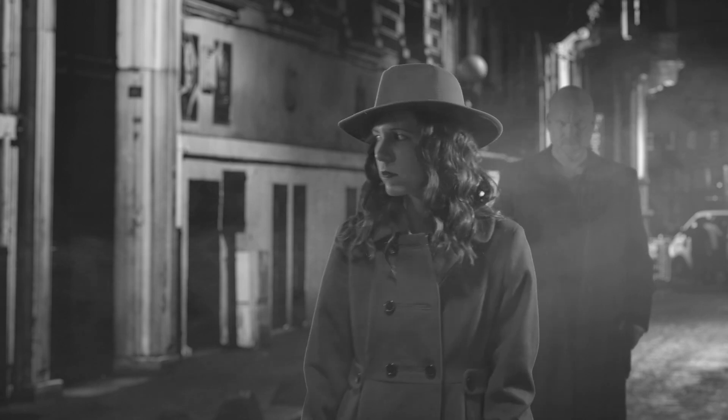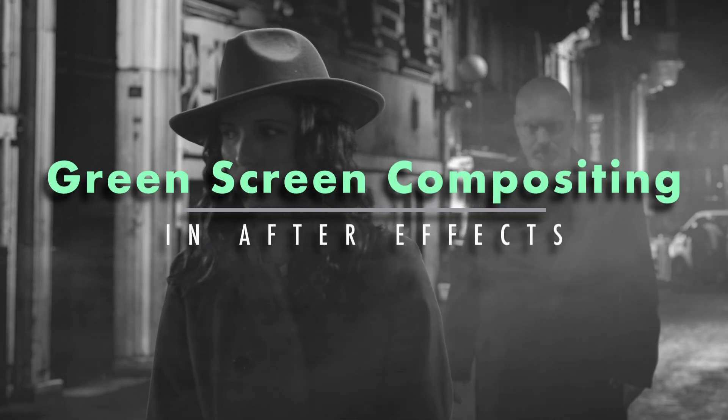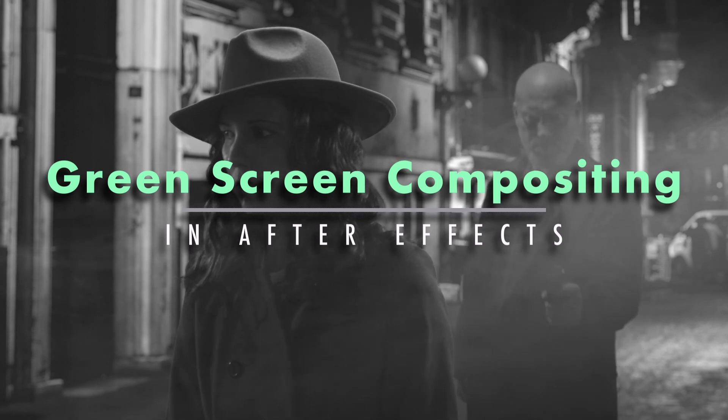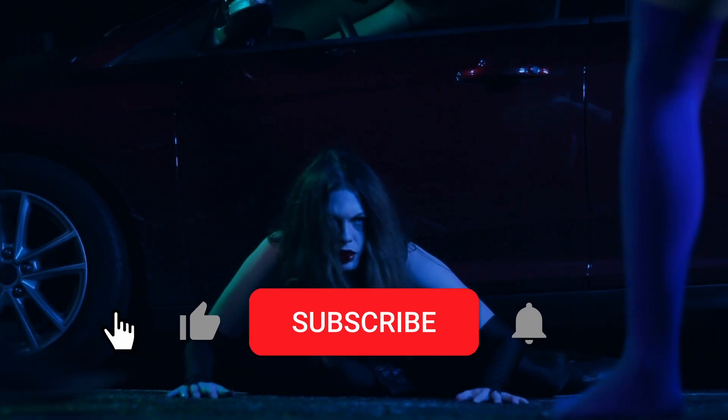Hey everybody, Max here for the How to Film Crew with another tutorial. Today we will be talking about green screen compositing in After Effects, where we will be creating this film noir inspired scene.